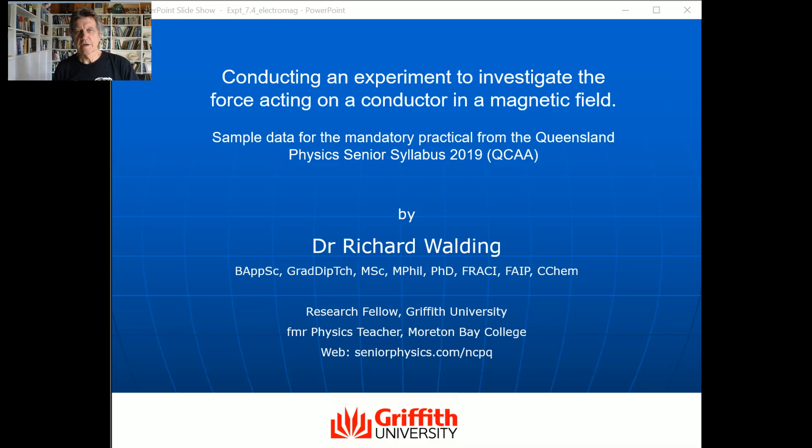Hello everyone, Richard Walling here. I'm just going to run through some of the sample data for a mandatory prac from the Queensland senior physics syllabus — the one where you have to investigate the force acting on a conductor in a magnetic field. I developed a little device that helps you do that, so I'll just run through it.